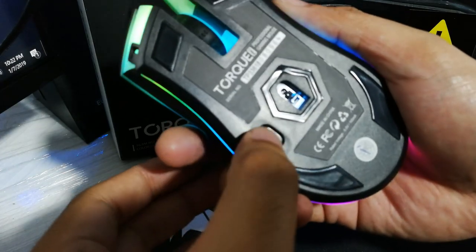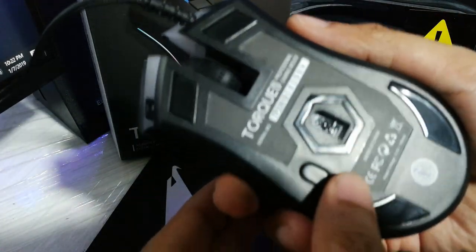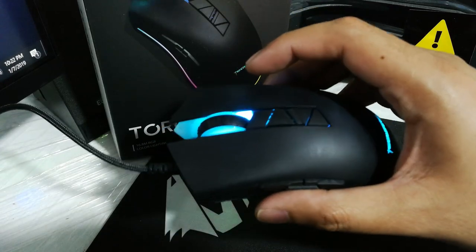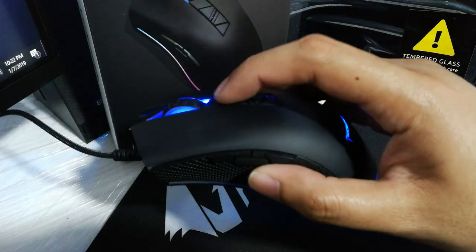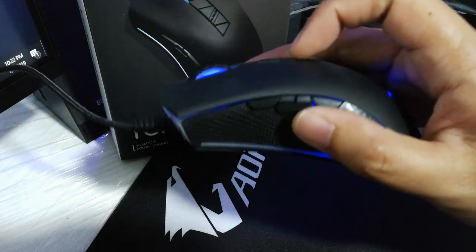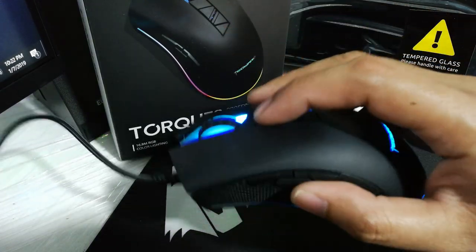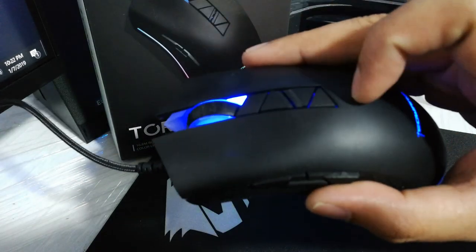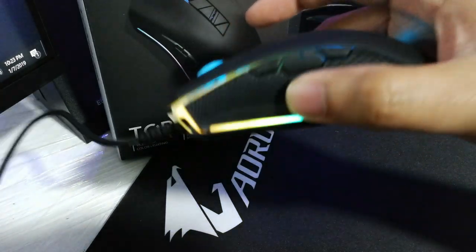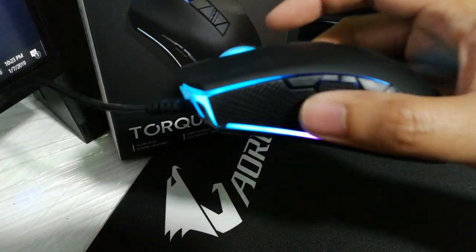The first click on the lighting button will turn off the lighting completely. The second click will set it to a static color based on whichever DPI setting is currently active — for example, teal for 800 DPI and blue for 1600 DPI. The third click will set it back to the default lighting, which in my case is a gradient color cycle that you can also customize in the software.